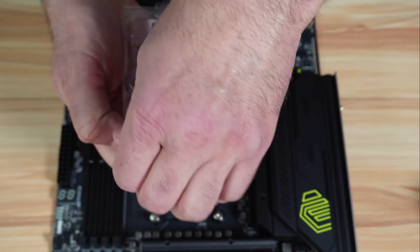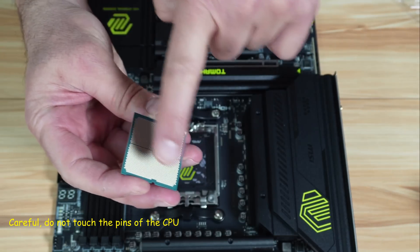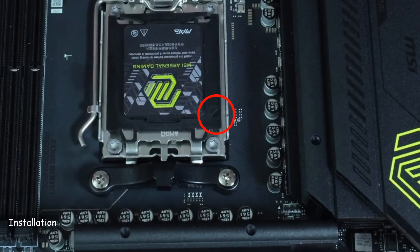Let's open the box. Be careful — do not touch the pins of the CPU. Notice the arrow on the top left of the CPU cover. When you install the CPU, the arrow on the CPU should be in the same place.